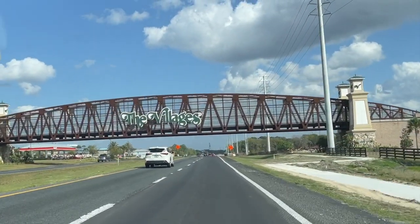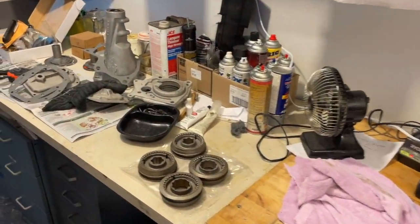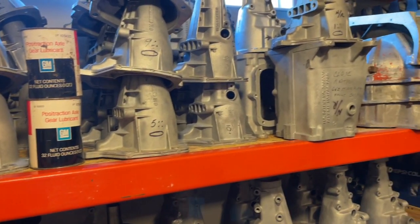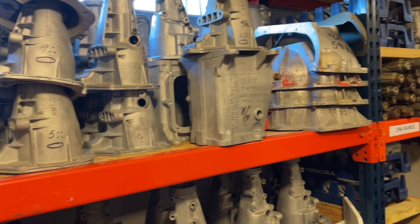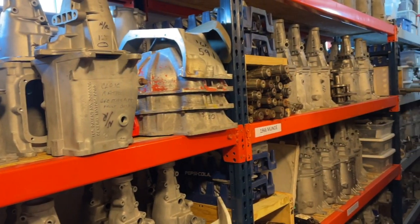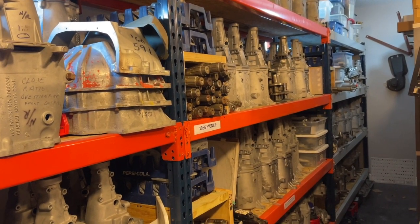I traveled down to Taveras, Florida to meet up with National Corvette Restore Society National Judging Team Leader, John Perrette. He's the Technical Advisor for Manual Transmissions 1955 to 1982 concerning transmissions. He's going to explain all about manual transmissions. Here we go.